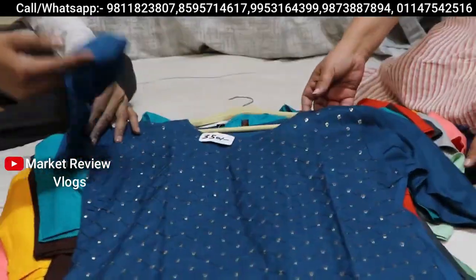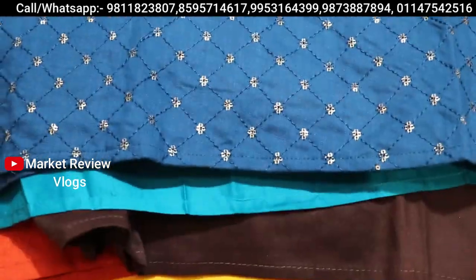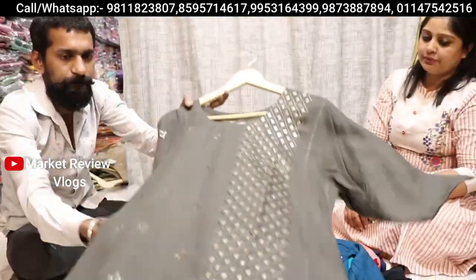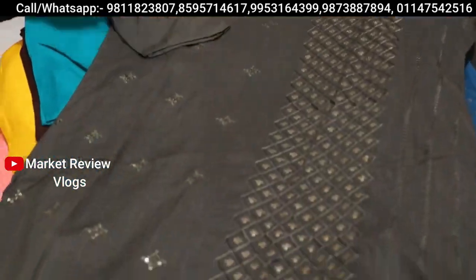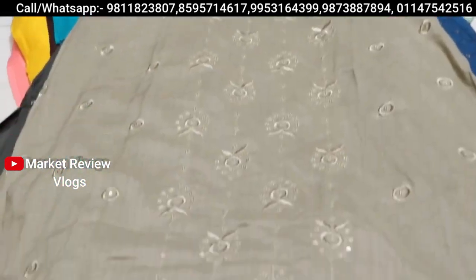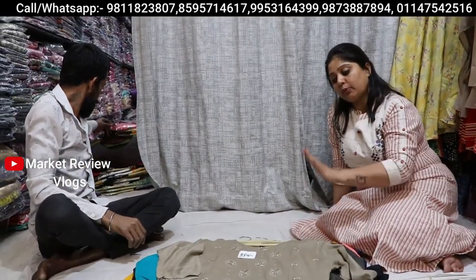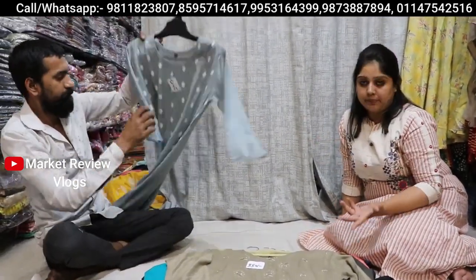At 350 rupees, you can see a proper sequence work. In the sequence, 350 rupees — this will also be available. The plus point is that you, for any age group, will get a taste and a better design.